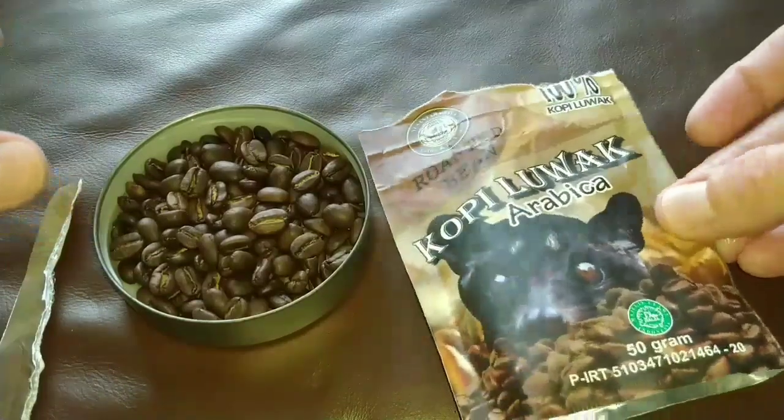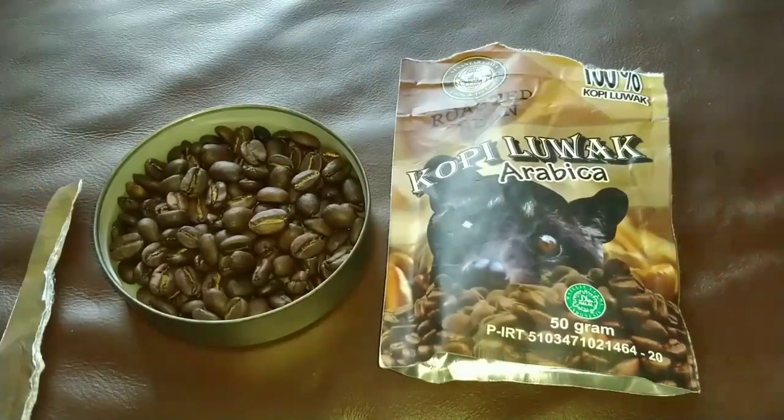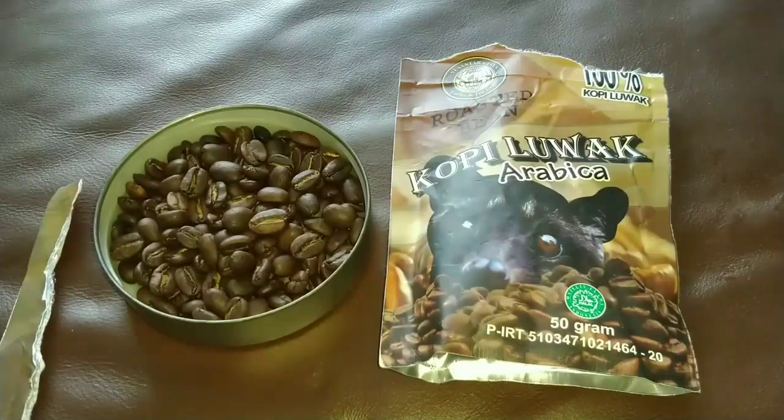So that is the quick introduction. My plan over the next few days is to try this three ways: I'll try this in the espresso machine, in the AeroPress, and the French Press. I'll be trying the espresso machine first.